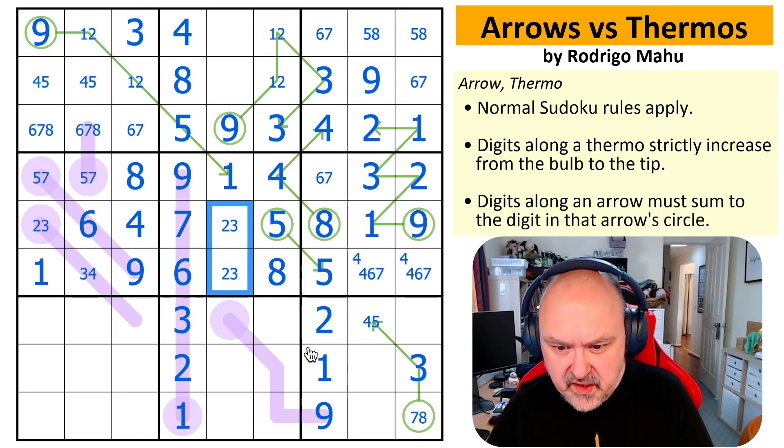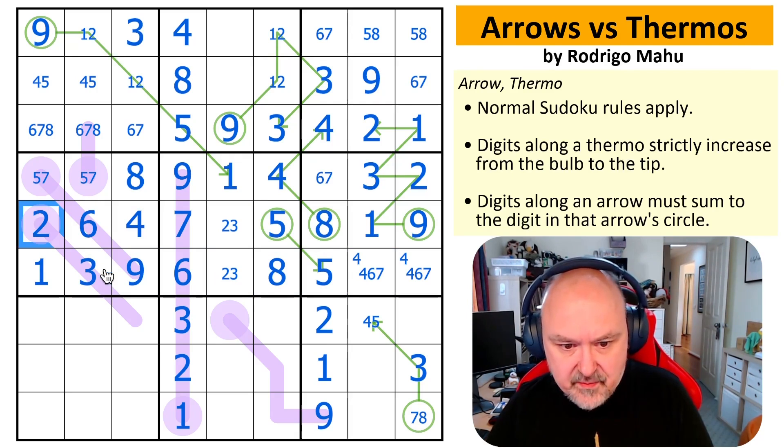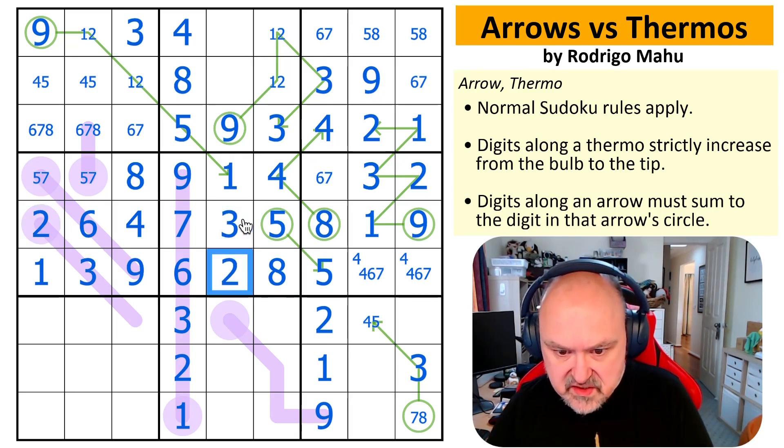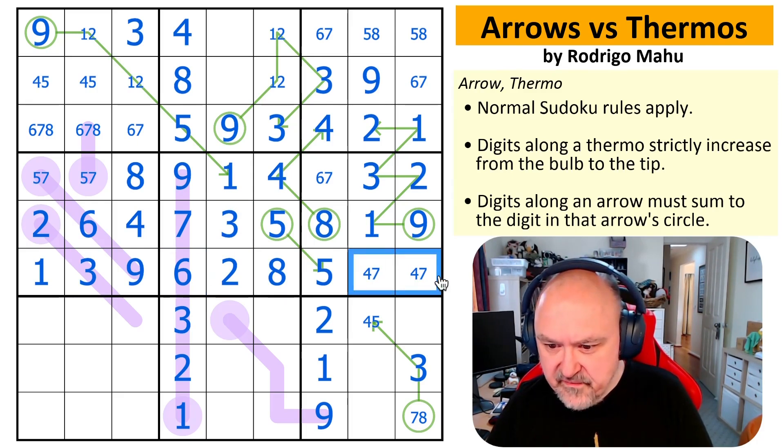So this is two, three. In this row, in this box, this is the only place for two. That four makes that a three — that's two, that's three, that's two. Over here I can remove six from those — I could have done that when I got that. Four, seven. Which makes that a six, which makes that a seven, which makes that a six.